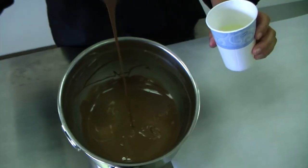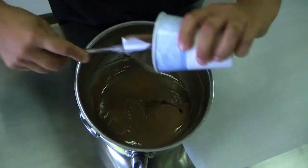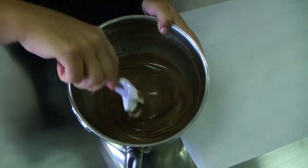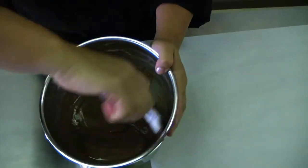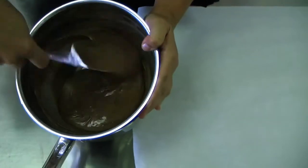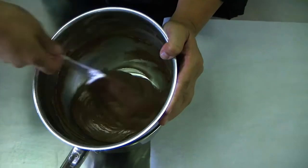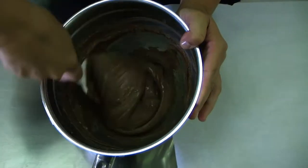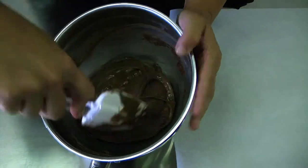All I'm going to do is pour the corn syrup in there, get all of it out with my spatula, and just stir it together. You're going to notice it starts to kind of seize up — like if you've ever dropped water into chocolate by accident, that's kind of the effect — but we want it to do that here. Just stir it thoroughly; see how firm it's starting to get? That's exactly what we want. It's going to form a nice ball.